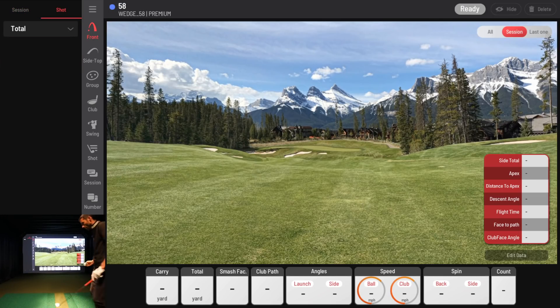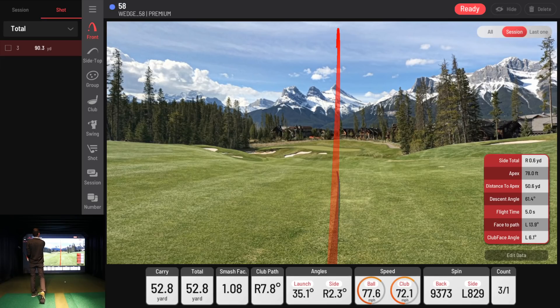Grabbing a brand new Pro V1. I'll try to hit about four shots with the 58 so I can show you the cluster view. That was a decent shot — carry of 87 yards, which is close to what I was aiming for. Not as much spin as I usually get, but I can see my club path was coming from the inside. I had left side spin on that launch of 35 degrees. Let's hit a few more.